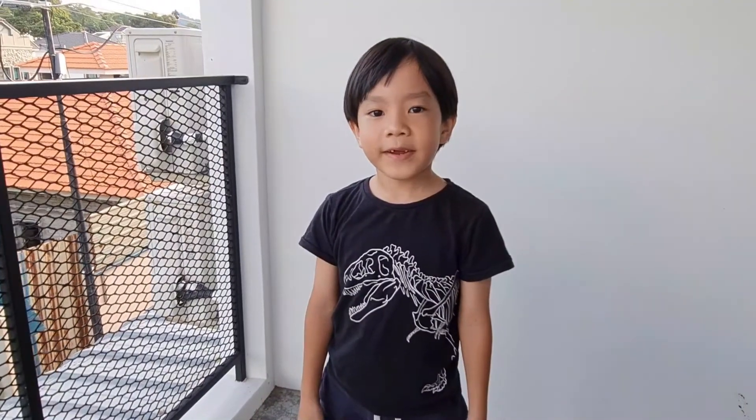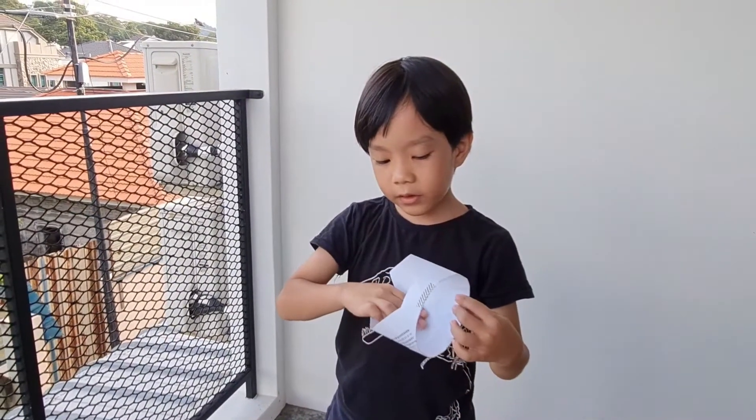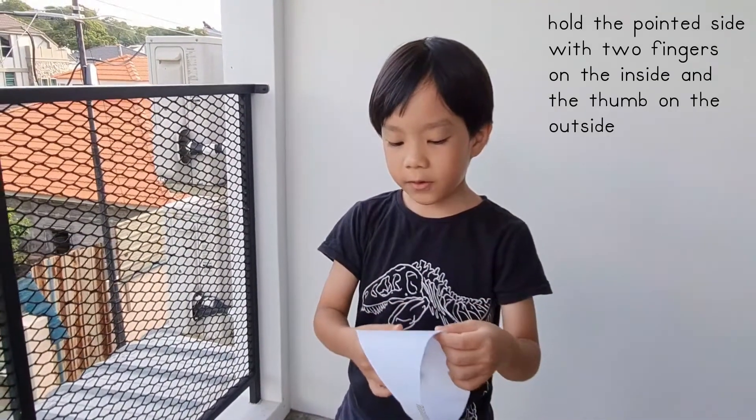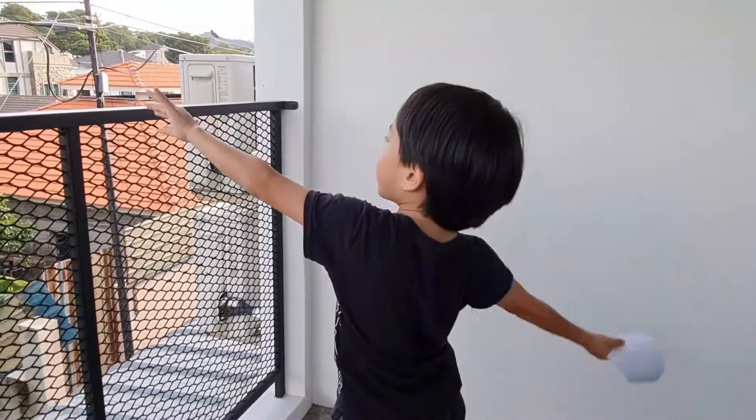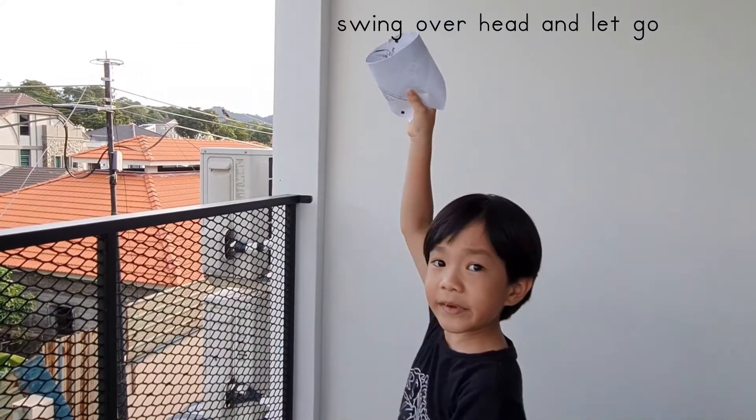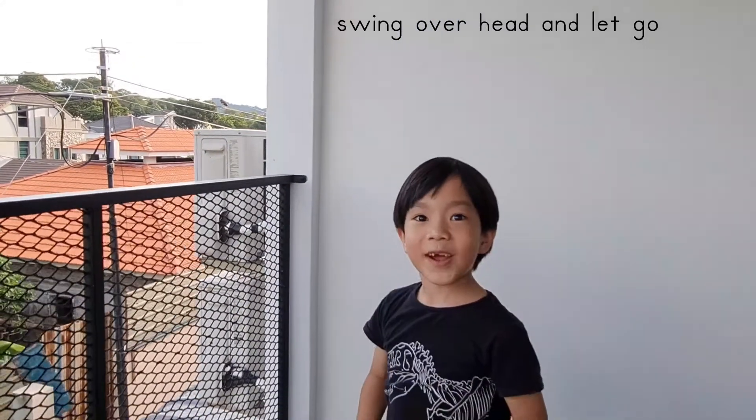Here we go and try it. How to hold a ring glider is you put two fingers on the inside and one on the outside. Then when I swing it, I hold my hand and then let go. Let's try it.